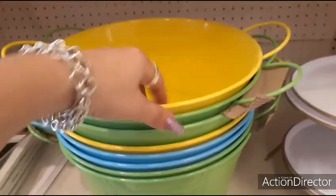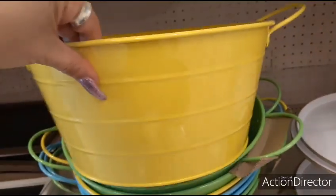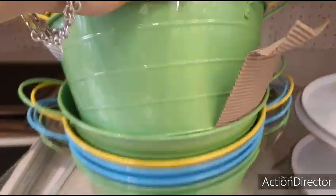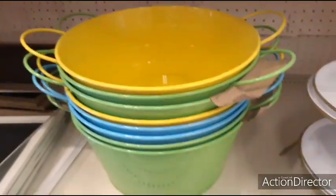These are really cute tin buckets — $5 beverage buckets. They have it in the cute yellow, mint green, and baby blue, and then it has the handles. $5.